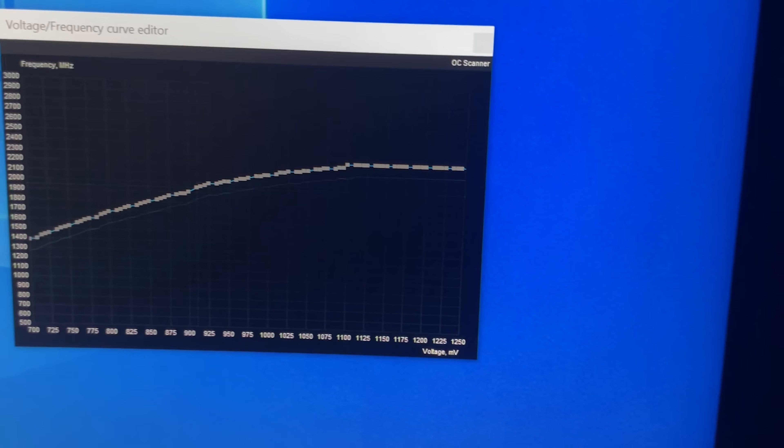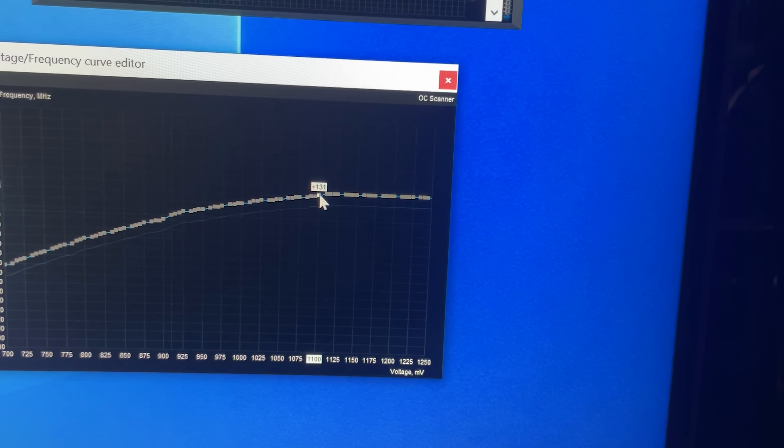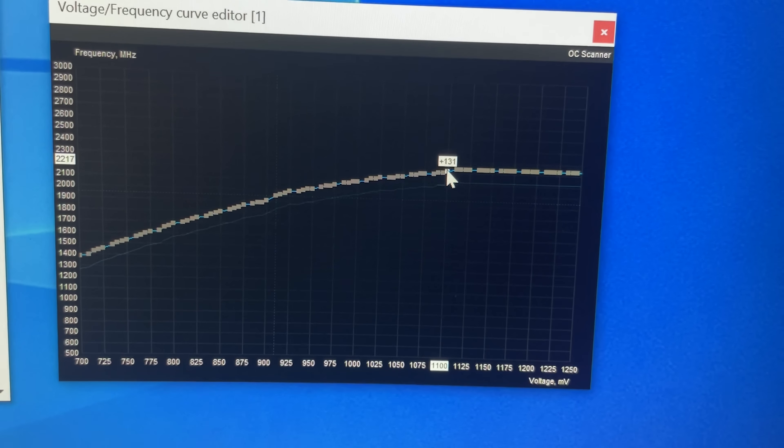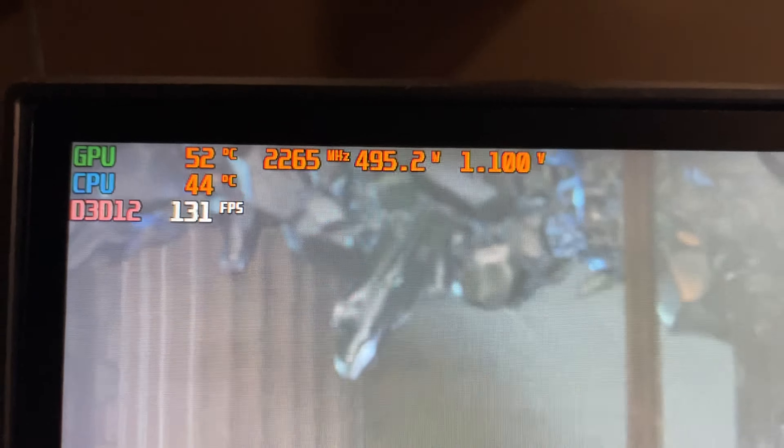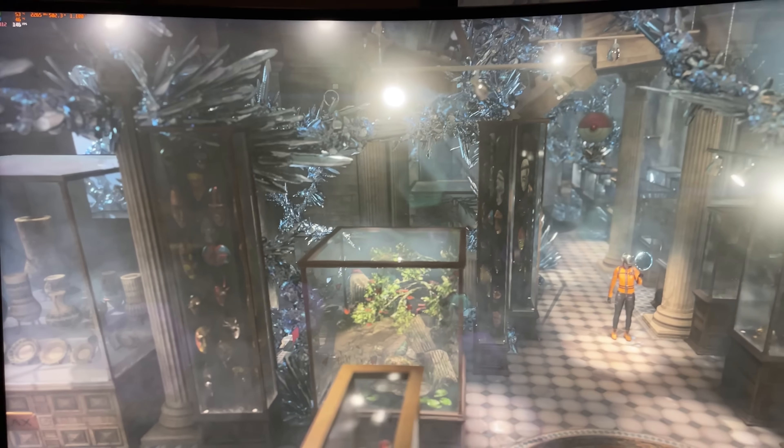Step number two: let's crank this as high as we can go and see what clock speed we can get — the maximum clock speed on water. Nice, 2265 — that's pretty sick. That's 75 megahertz more than before. Let's see if this holds the whole way through.